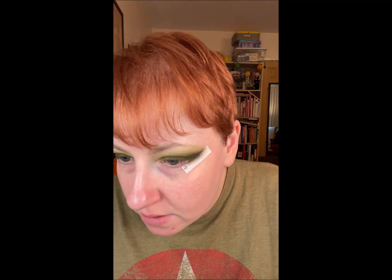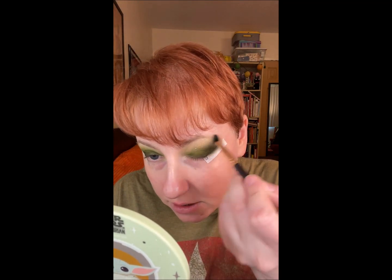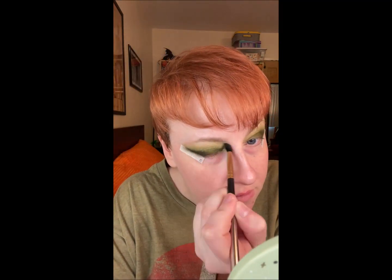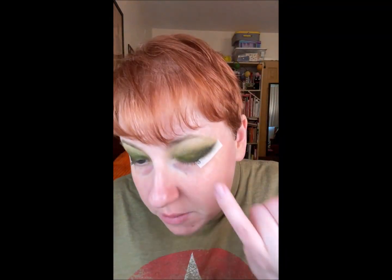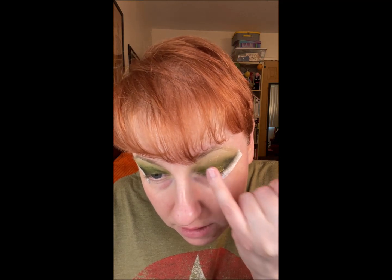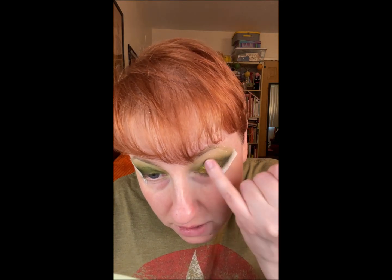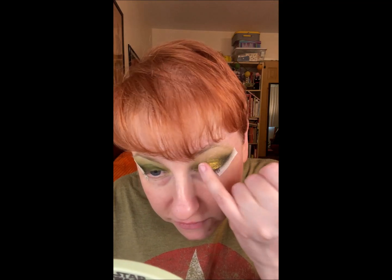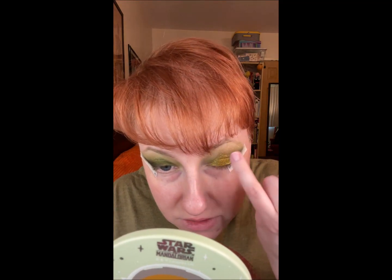And then I use Rainforest again to kind of build back up that sparkle up here. And then there's a color called National Park — it's kind of a gold green. I'm going to use that in the center here and use that as my pop of color. It's kind of a foil. It's really pretty. How shimmery is that? So pretty.